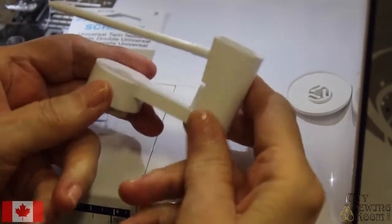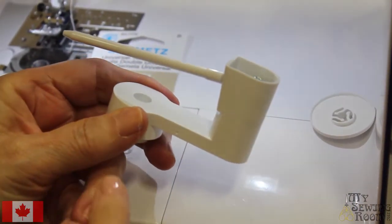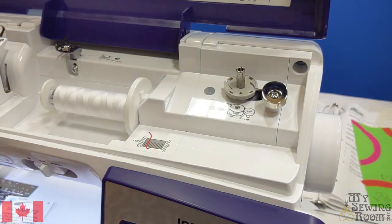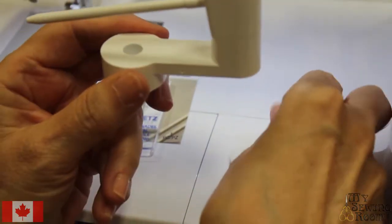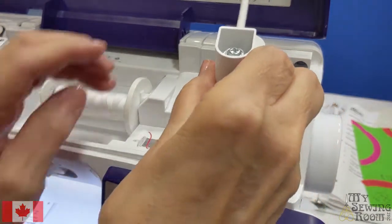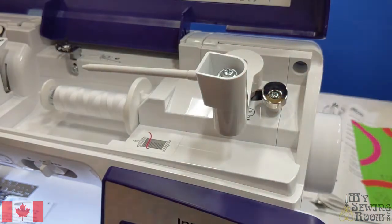Most people have no idea what this is for — because we're using two threads on top and we only have one spool holder, we need to add another spool holder. It should come with a cap. It actually goes on your bobbin winder. Snap it on and it turns this way. Now you have two spools for your thread.